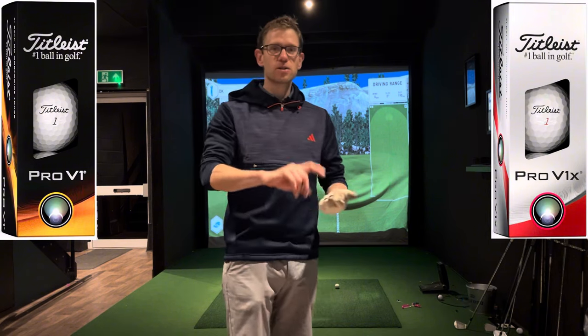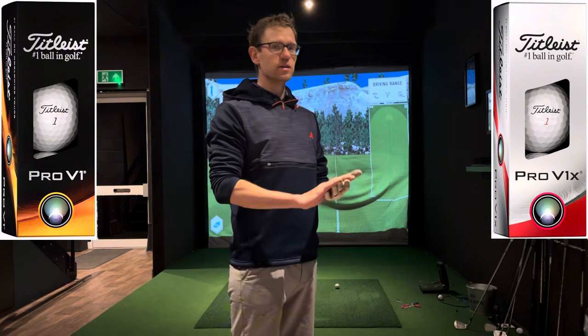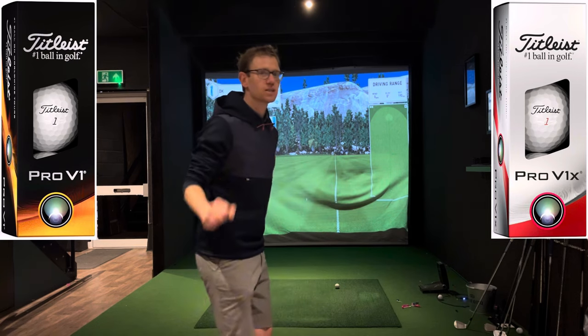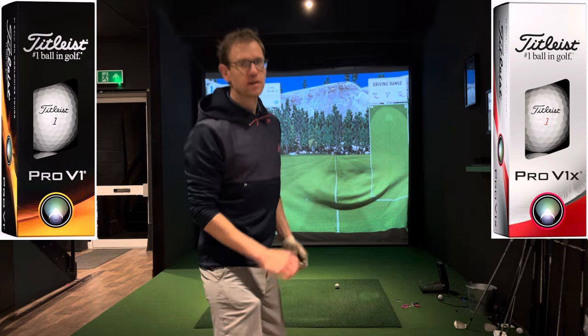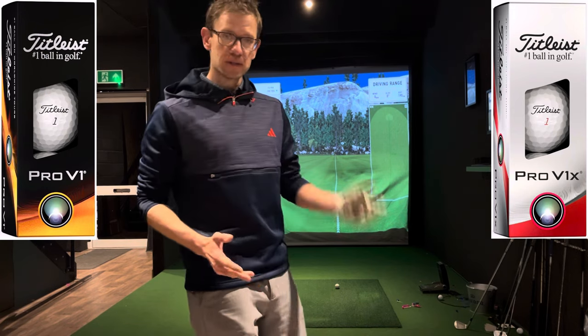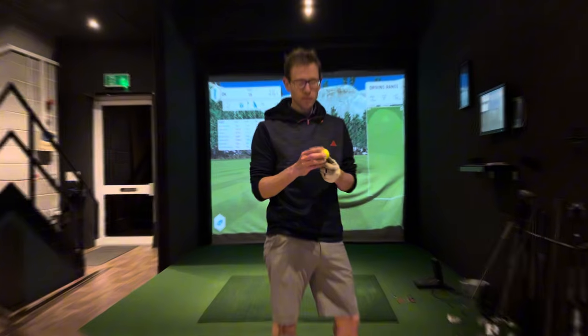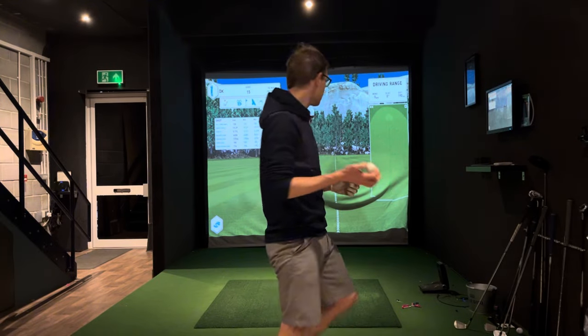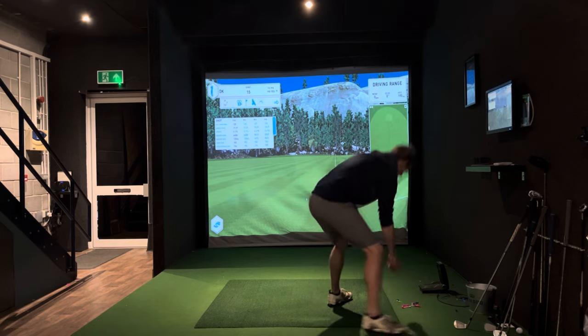So we're going to do a couple of pitching wedges, seven irons and driver with each of these, and then we'll have a look at the data at the end and see what's what. So stay to the end and we'll find out what the difference is between these golf balls. The green one is the Pro V1, and the white one is the Pro V1X. So let's start off with the Pro V1.